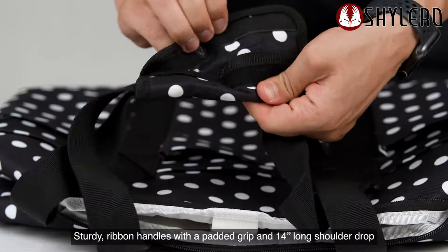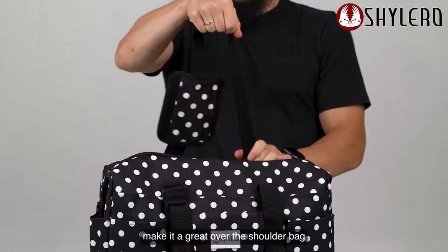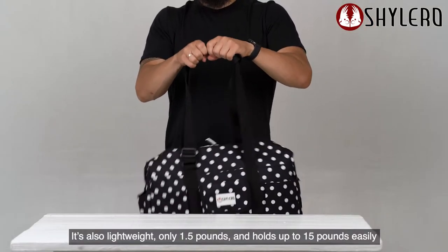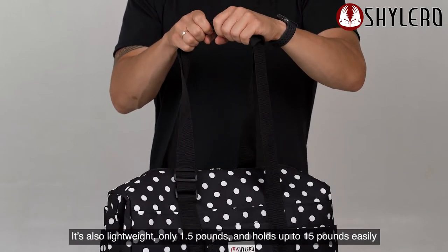Sturdy ribbon handles with a padded grip and 14-inch shoulder drop make it a great over-the-shoulder bag. It's also lightweight — only 1.5 pounds — and holds up to 15 pounds easily.